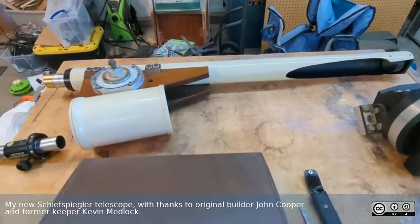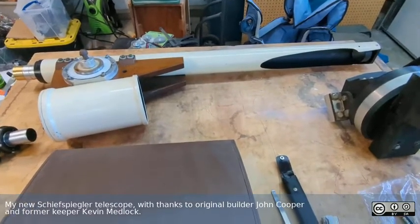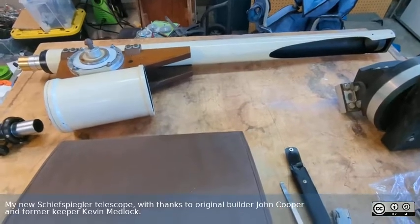Hey everybody. I thought I'd just make a brief video to document — mostly for myself, but in case anybody else is interested — a telescope that I acquired.